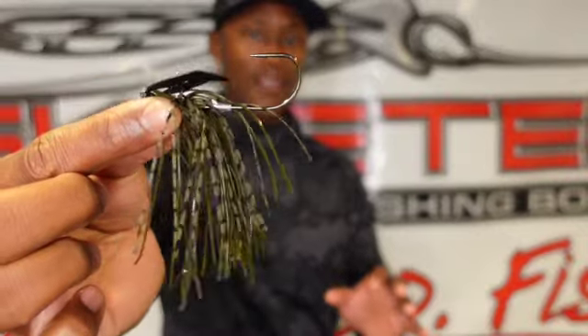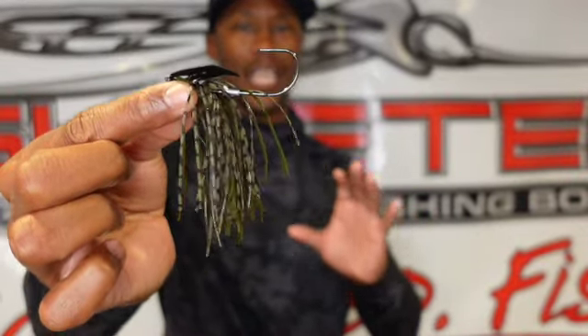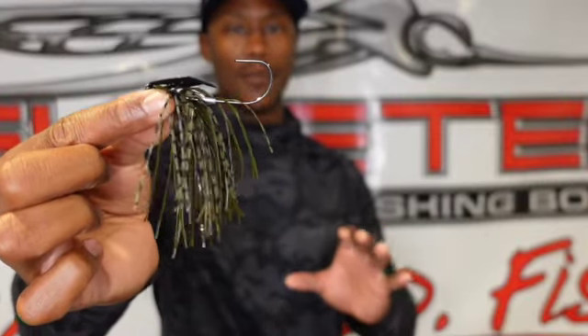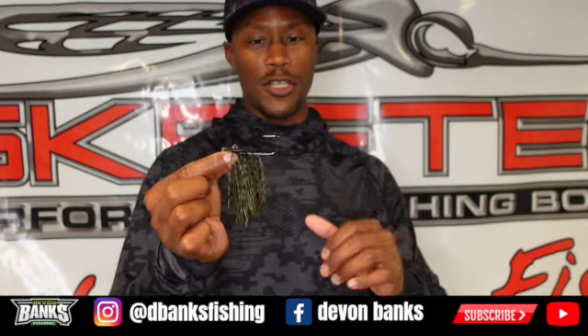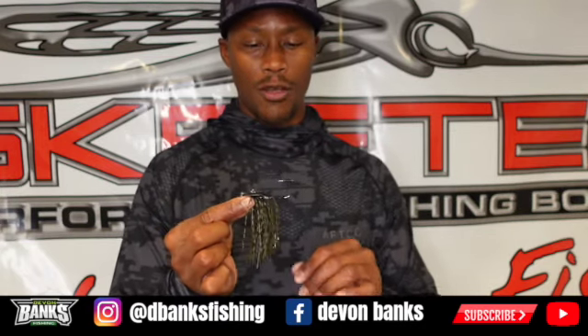Check out that hook — a Fusion 19 hook. When fish strike this bait, you're definitely gonna get them in the boat. Super sharp. That is one big key component when it comes to a bladed jig. This is a stout hook — when those five, six, seven pounders are spawning and give you a good fight, you're gonna get them in the boat. Fusion 19, the best hook on the market.